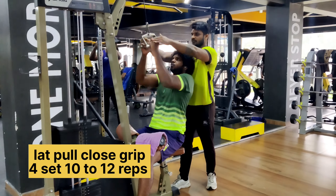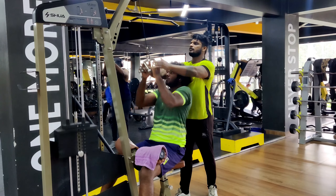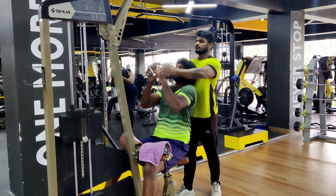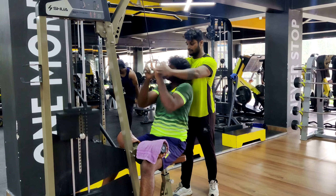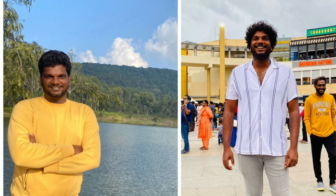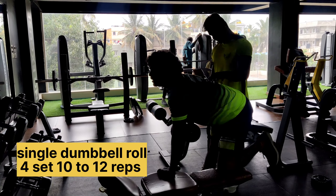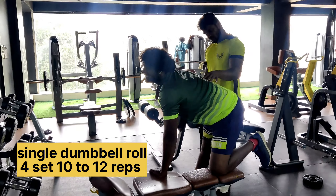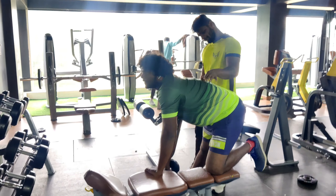Seated close grip, 4 sets, 10 to 12 reps.